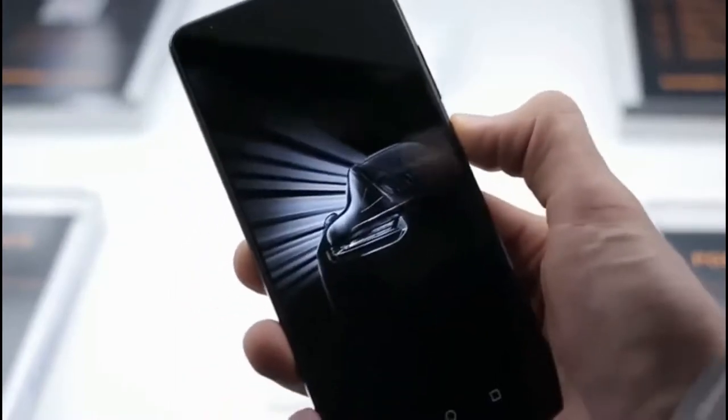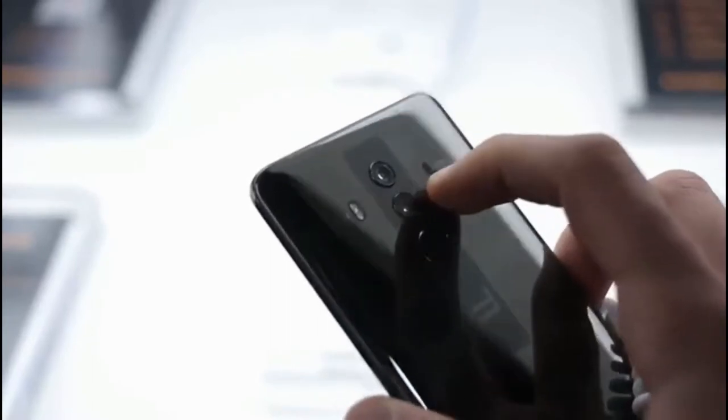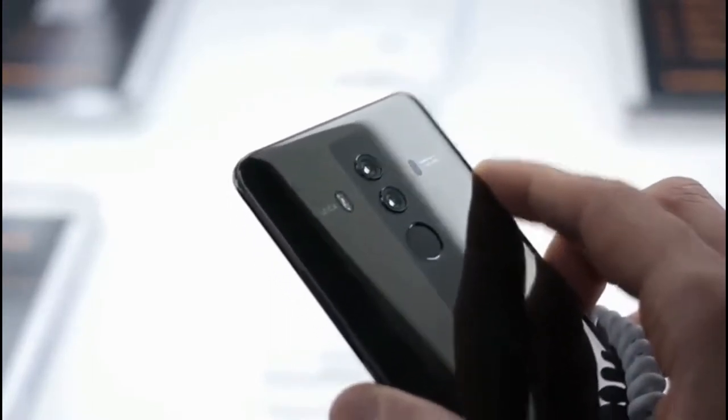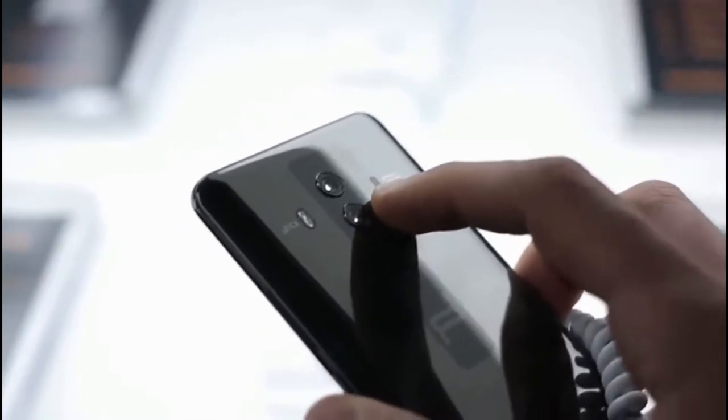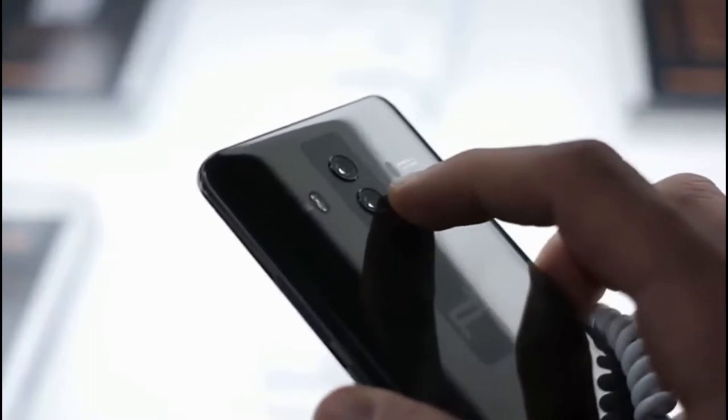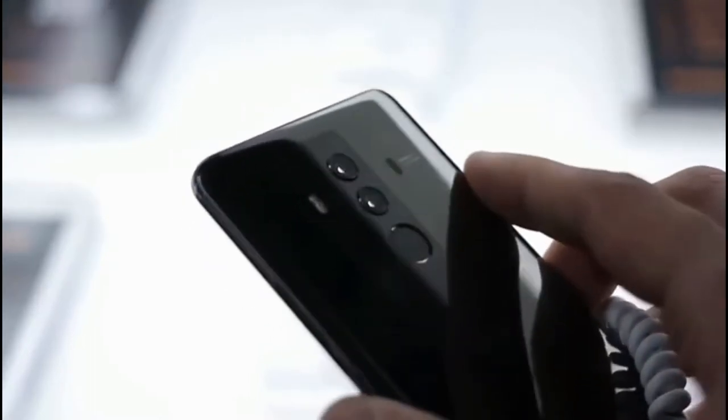It's an AMOLED panel — super dark and deep. Around the back, you can see the dual camera setup: one 12 megapixel and one 20 megapixel. The 12 megapixel sensor is RGB, and the 20 megapixel sensor is monochrome. OIS is on the color one but not on the second, though both have F1.6 lenses.